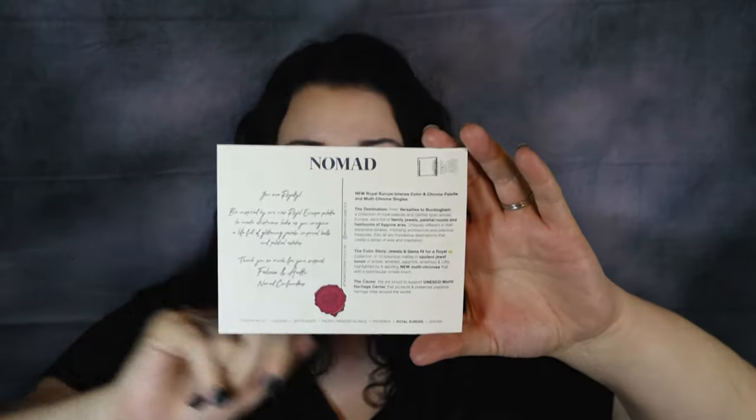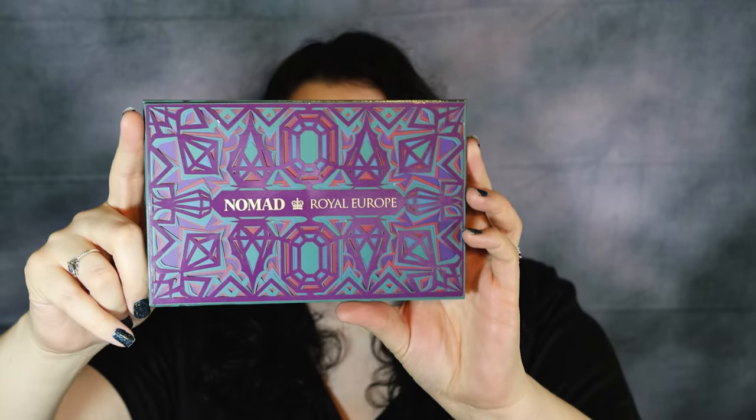This palette is just really, really cute. The packaging is cardboard on the back but the front is hard plastic — just look at that detail. I have one other Nomad Cosmetics palette, I think it's the Berlin palette, and I really enjoyed it. When I saw this one I had to have it — these jewel tones are just gorgeous.